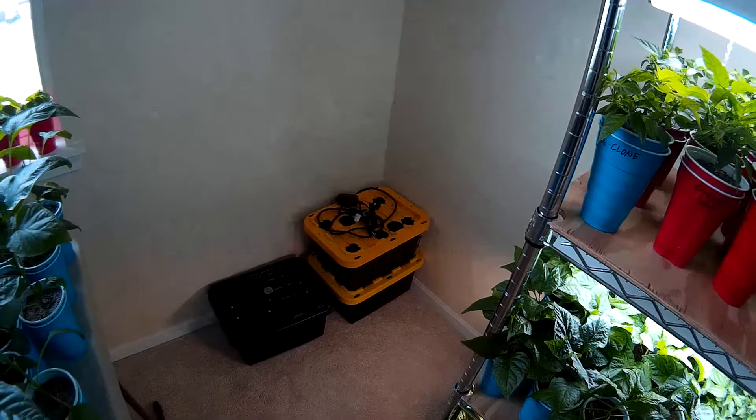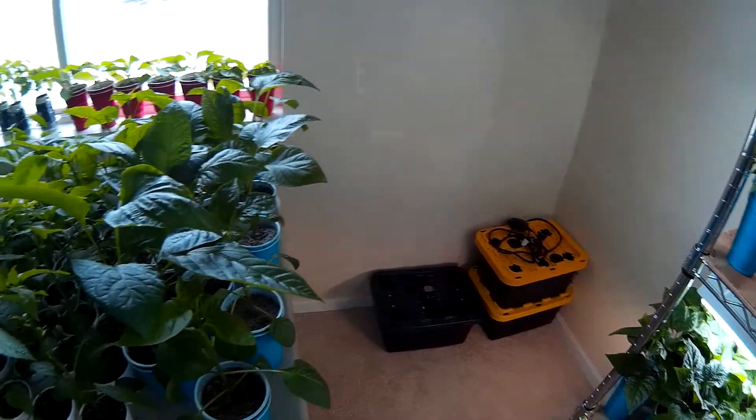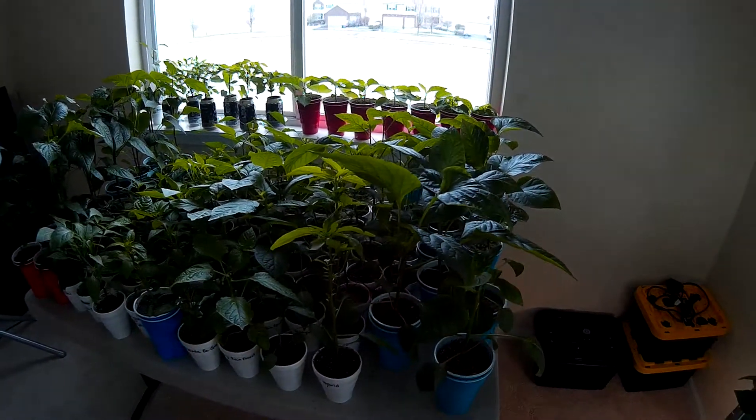There are a couple of do-it-yourself hydroponic and aeroponic gardens that I'll be getting going under the Ackee 20-watt lights after these plants get outside.